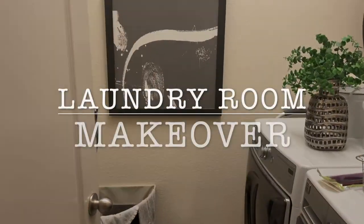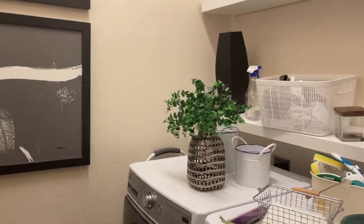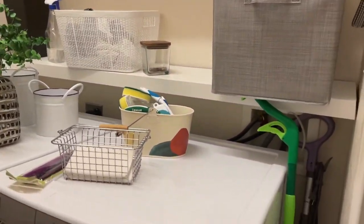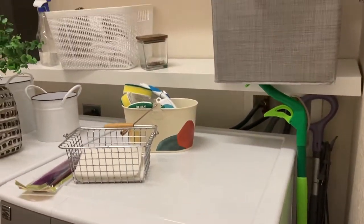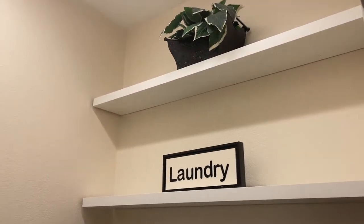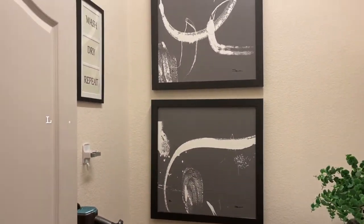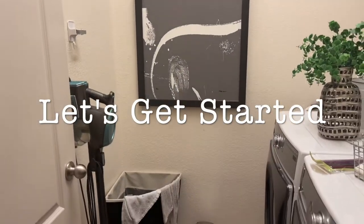Here is my laundry room. I decided to give it a makeover because it's just not as nice as I like it to be, and I like it to be a lot neater. I want to take advantage of all this shelf space and get some baskets up there and just change things around a little bit. Those pictures are too large and those need to come down. So let's get started.